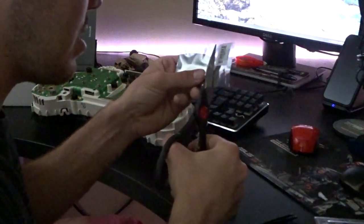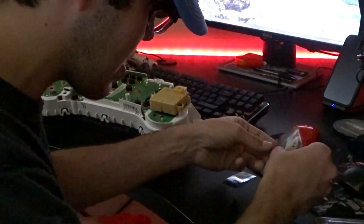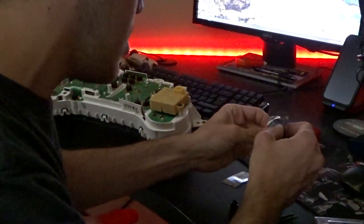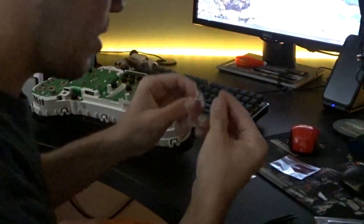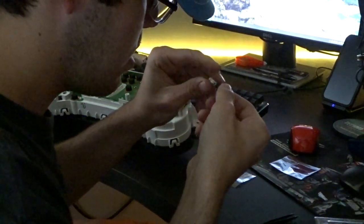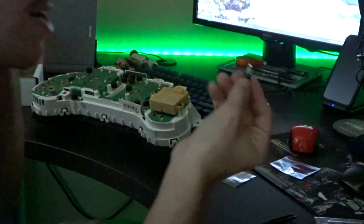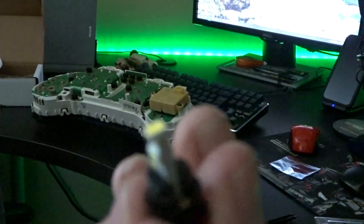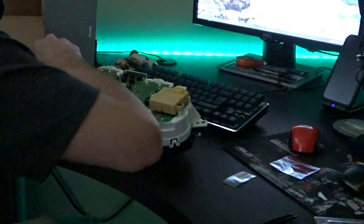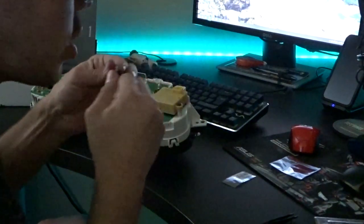I've already replaced these with LEDs once before but they were cheap eBay LEDs — they sucked, they flickered, they were terrible. So we're going to swap them out with some good LEDs now. We're going to pull out the old bulbs and replace them with the new ones. Once one's in you can see how it looks with an LED installed, then we're just going to slot it back down into the gauge cluster and repeat this process with all of the cheap LED bulbs.